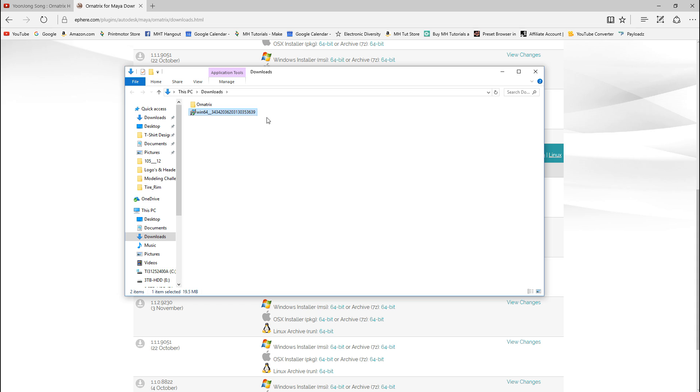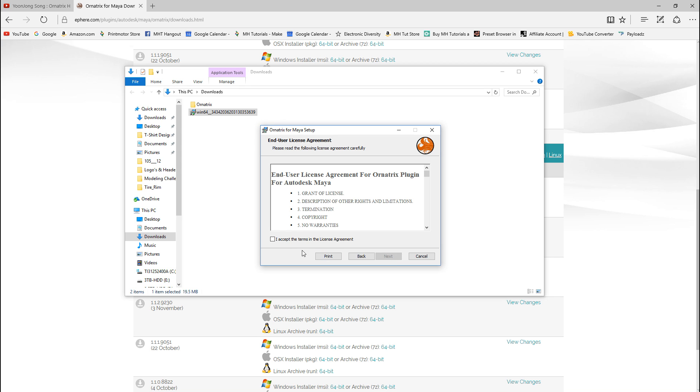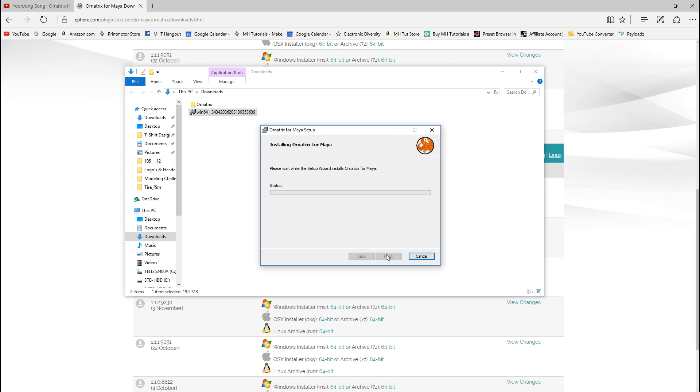I'm going to right-click and go to Install. It's calculating — there we go. I'll hit Next, accept the user agreement, hit Next. I'm going to install this for Maya 2017 — I don't want the 2015 or 2016 version, just 2017. That's good, and it'll go on my hard drive. Just going to hit Next and then Install. Depending on how long this takes I might speed up the video, but we'll see.